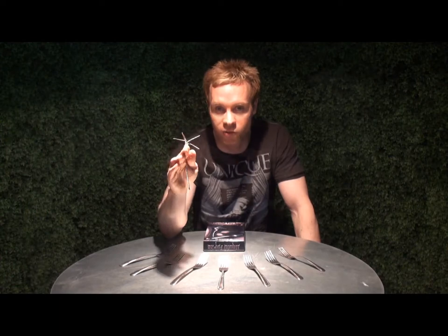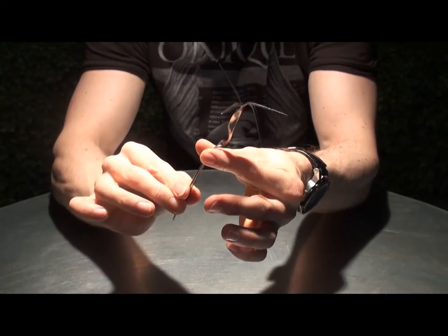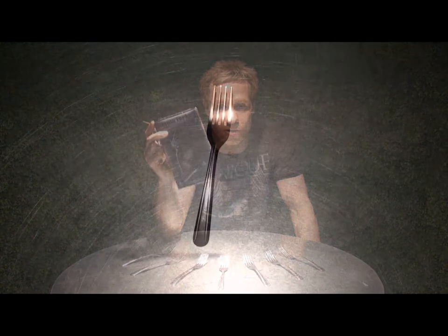What we've done is actually produce the perfect fork. It's very easy to affect the tying bend and of course Banachek's twist. They're sold in packs of 50 and available now from either Wizard FX Productions or your favorite magic dealer. These are Liquid Forks.